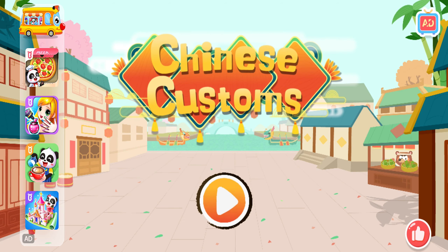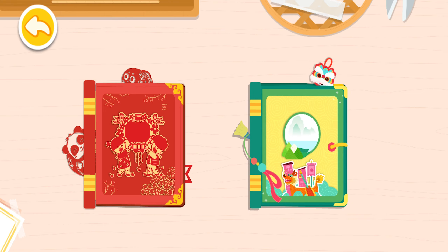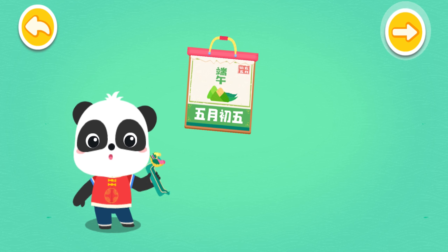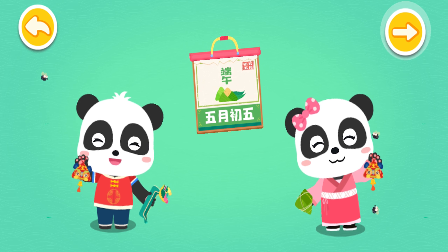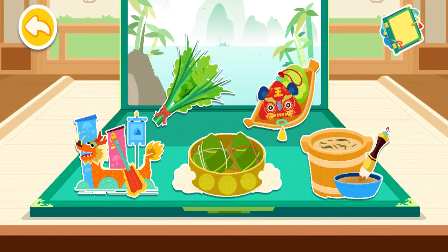Chinese Customs. Dragon Boat Festival. 過端午，賽龍舟真熱鬧，吃粽子，帶香包，我們從不來身邊呢. Dragon Boat Races!